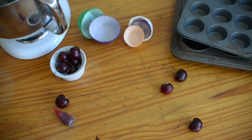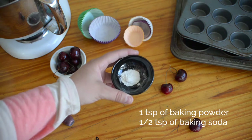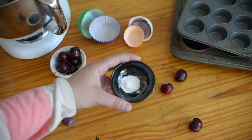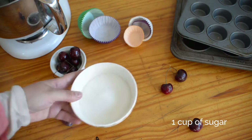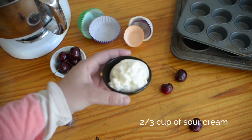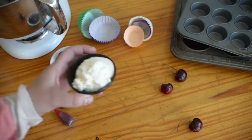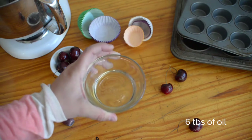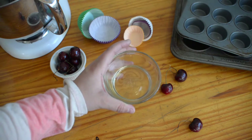One teaspoon of baking powder and half a teaspoon of baking soda — they're both mixed together. One cup of sugar, and two-thirds of a cup of sour cream, which is going to help keep the cupcake moist. We're going to be using 6 tablespoons of oil. It can be vegetable oil — I am going to be using coconut oil in my recipe.